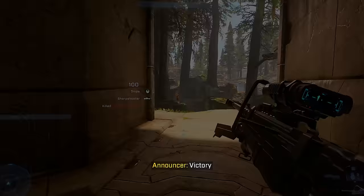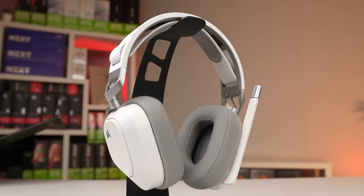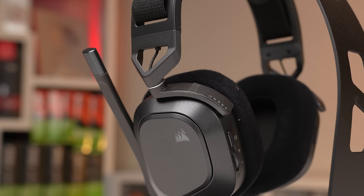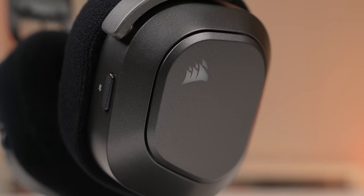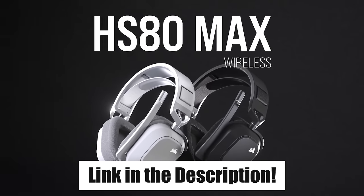A quick word from today's sponsor — Corsair and their brand new HS80 Max wireless gaming headset. These new Max versions take an already popular headset and give them a boost with an updated 65-hour battery life, huge 50mm drivers with Dolby Atmos surround sound, and they're as clean as ever. Corsair sent out both the black and white versions, which look amazing and are super comfortable. I love the adjustable fabric straps, and the HS80 has been my go-to for my three-to-four hour PC building live streams. Check them out via the first link in the description.